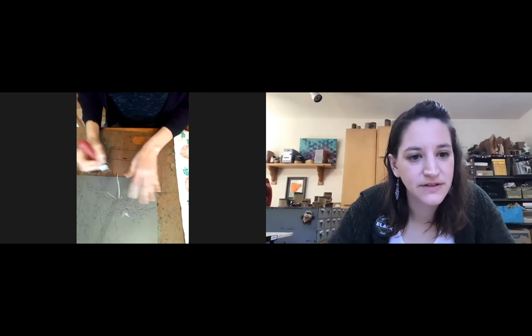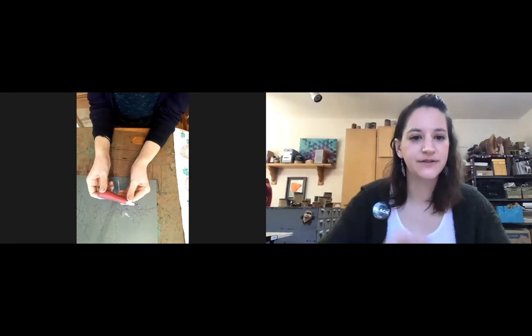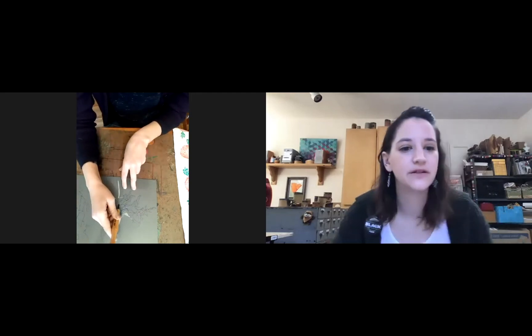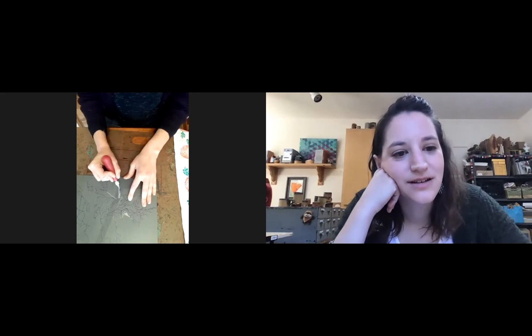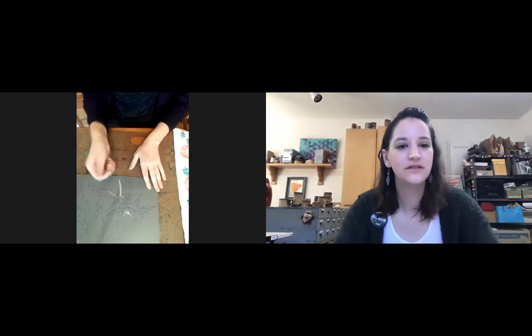The tool looks like a weird little cupped blade — it scoops the linoleum out. There are a lot of different ones. This small one gets into really tiny detail. You can get different sizes. This one you push, and this one is a pull gouge — you pull it towards you. There are different directional ones for different textures and thicknesses of line.